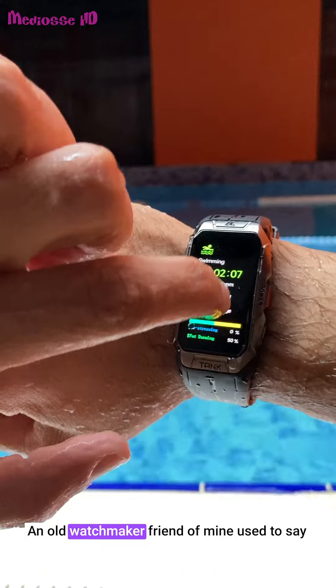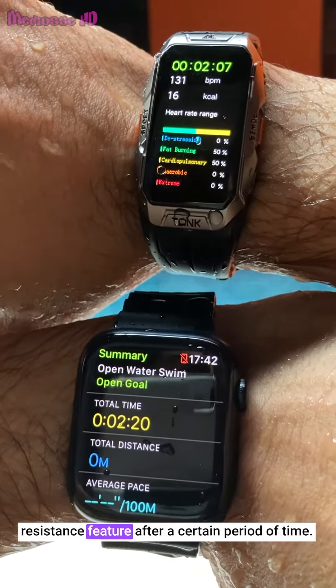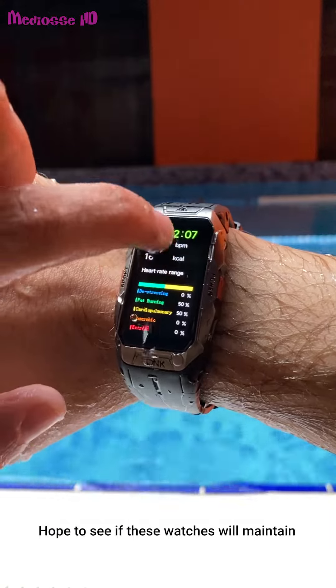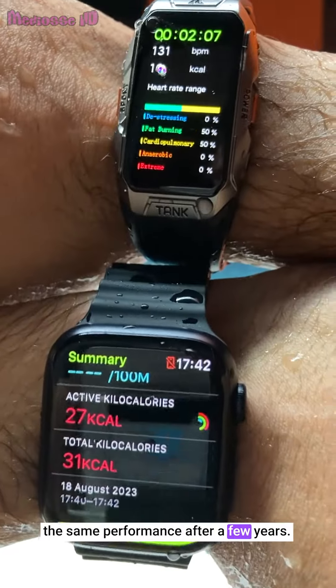An old watchmaker friend of mine used to say that every watch eventually loses its water resistance feature after a certain period of time. He attributed this to the gradual wear and tear of plastic components. I hope to see if these watches will maintain the same performance after a few years.